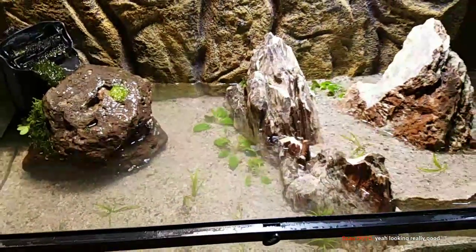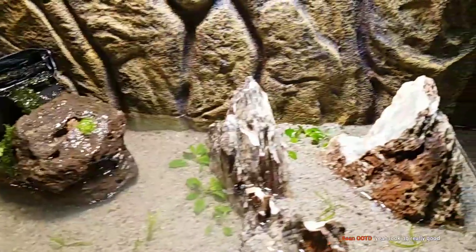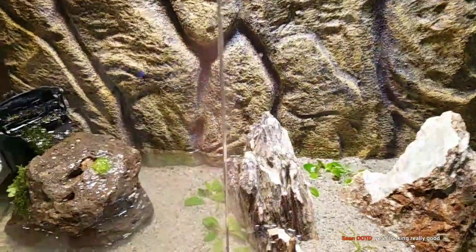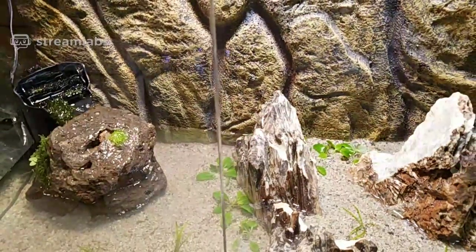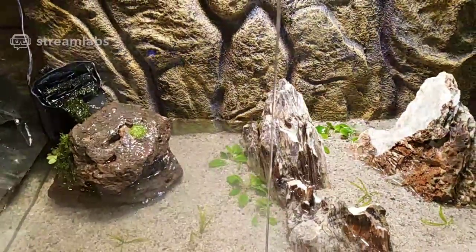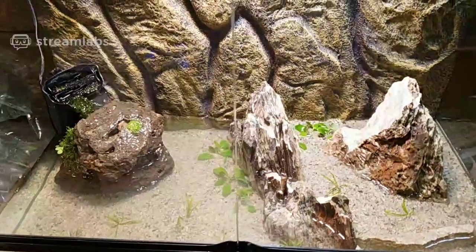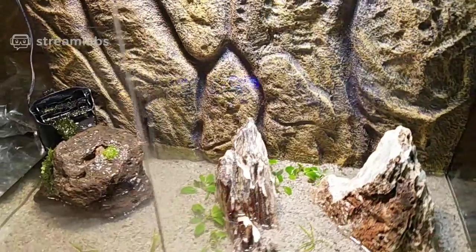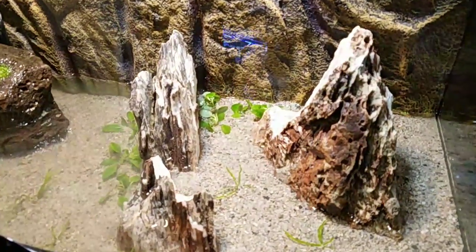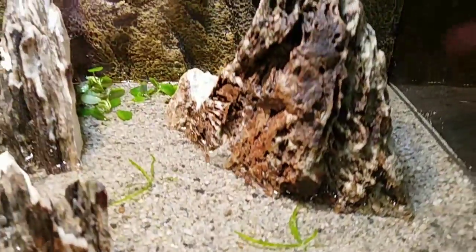I tested this tank before — it's not gonna leak anywhere. This was a used tank from a reptile store in Orange County; my wife bought it for me about three years ago for my birthday and it just sat here. I was waiting to put the right animal in it. Why mudskippers? Every time we go to the aquarium at Pacific Aquarium, the kids go crazy watching them jump around.